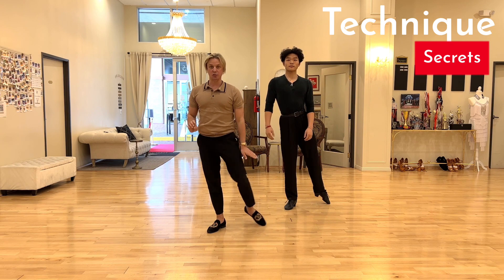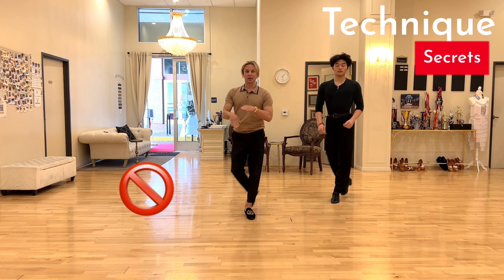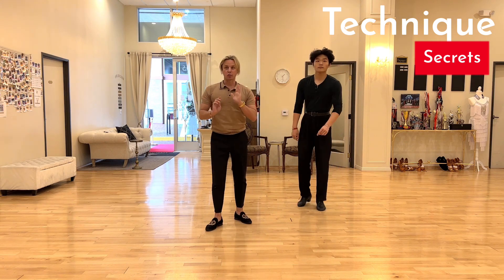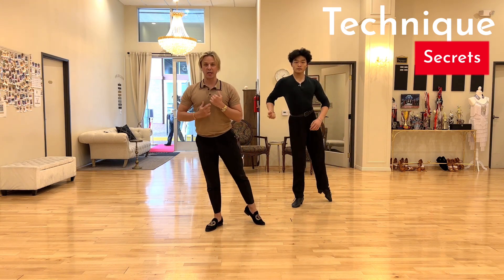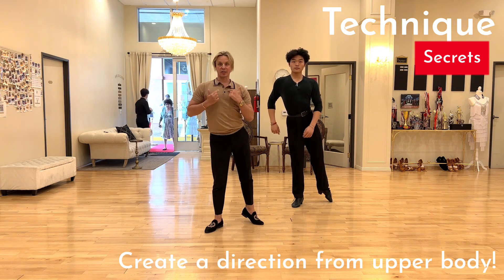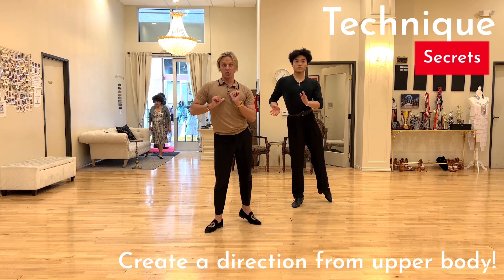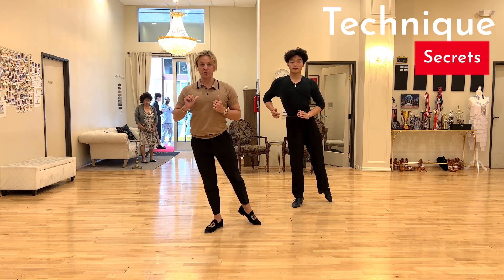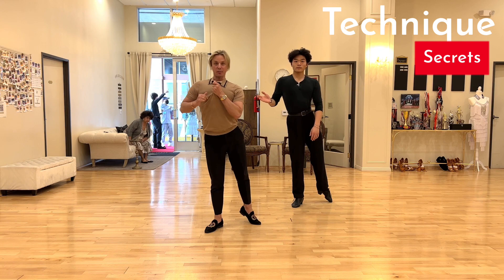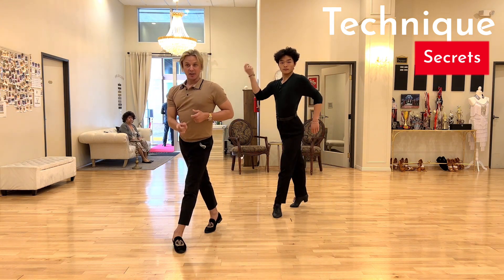It's a mistake to just do step-step-cha-cha-cha with the legs moving to position. What we try to do is create a direction from our upper body to our leg. For example, if you take a look at my body — my body already indicates that forward direction, like somebody pulling you forward, and only after that your legs land.